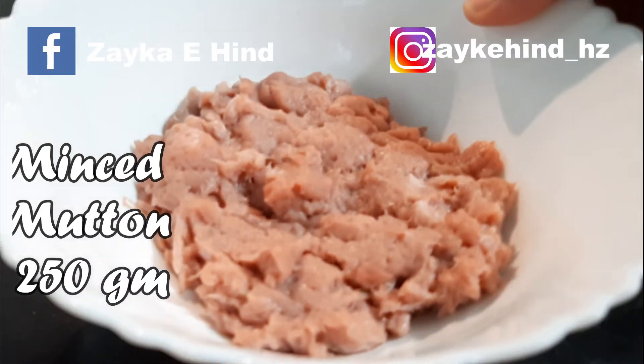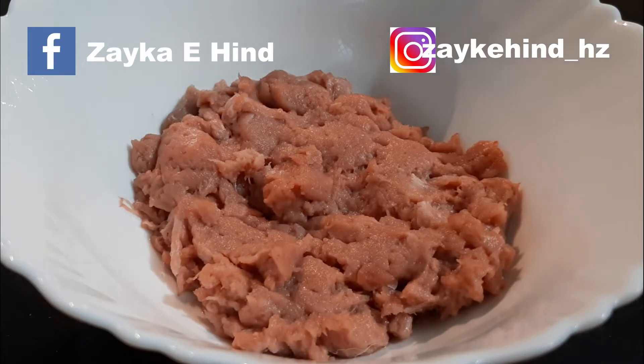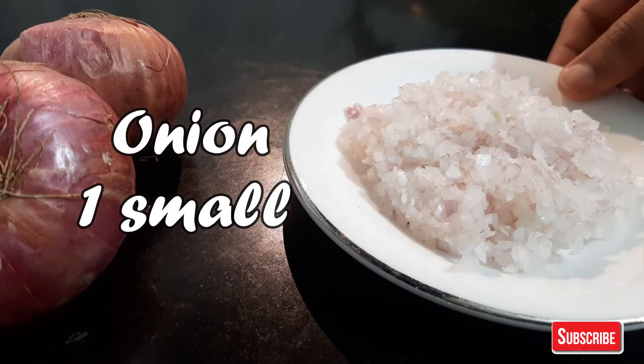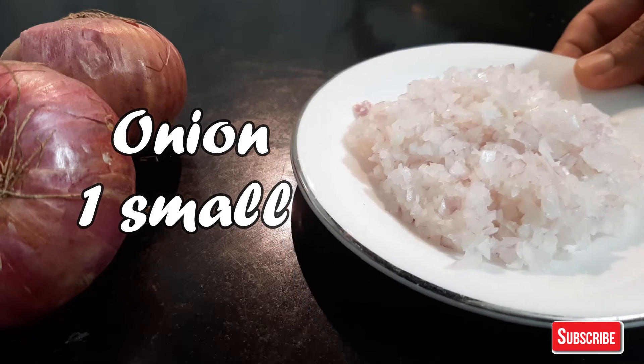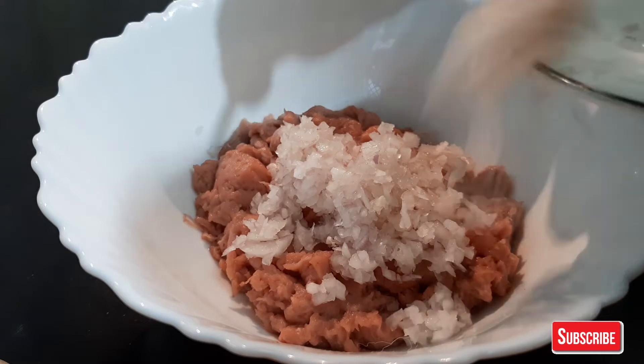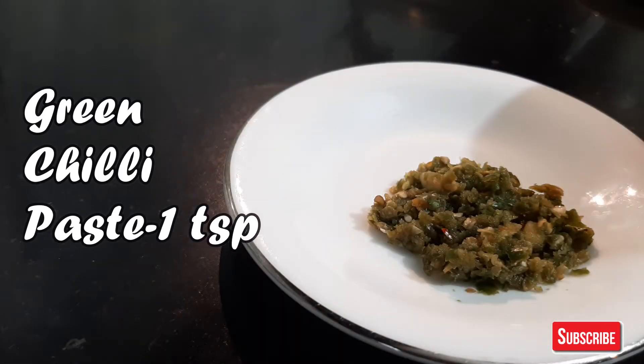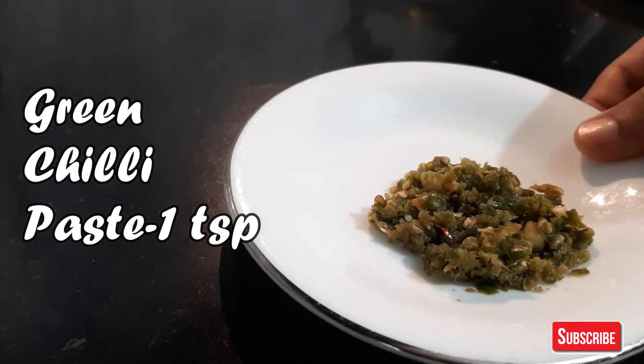For kofta preparation, take 250 grams of keemah, small size keemah, cut in sausage shape, and add curry mix paste.